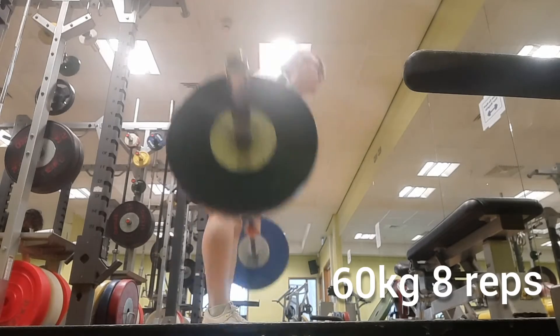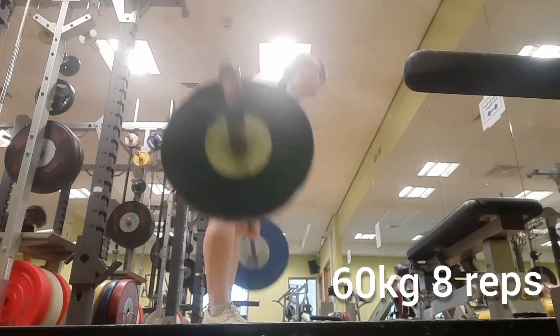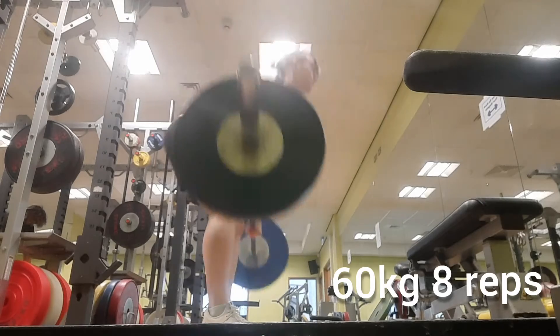Here's my first set of 60 kg for eight reps, really trying to be explosive off the start.